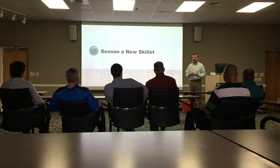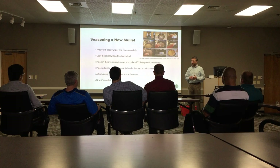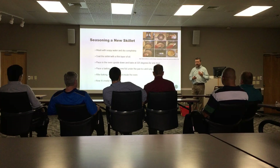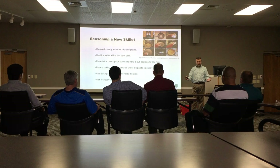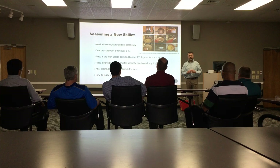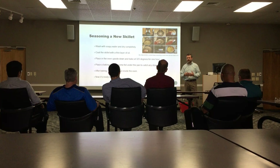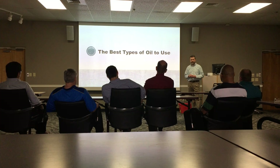If you have a brand new skillet, it's pretty easy to season. Sarah Kate Gillingham on thekitchen.com lists these steps: first, wash it with soapy water and dry it thoroughly. Then wipe a very thin layer of oil on it. Put it in the oven upside down and bake it at 325 degrees for an hour. Put something underneath it like aluminum foil or a baking dish to catch any drippings. After baking for an hour, let it cool off in the oven, and then you're ready to use it. Sarah points out that the pan will continue to be seasoned over its life as it's used, but this first seasoning gets it going.